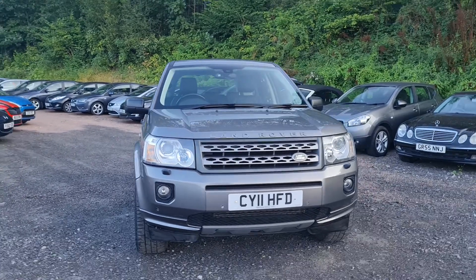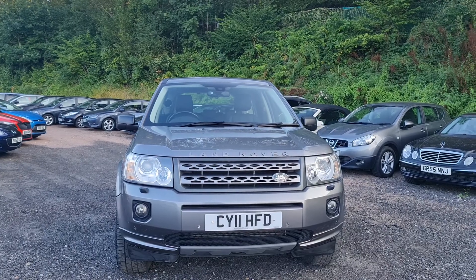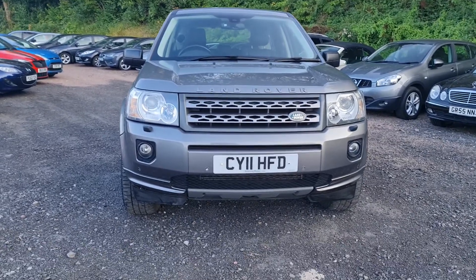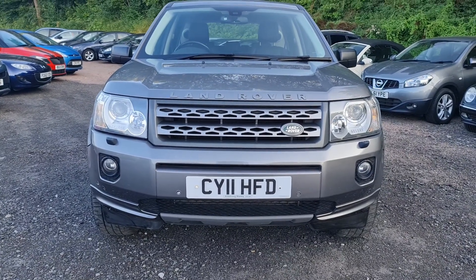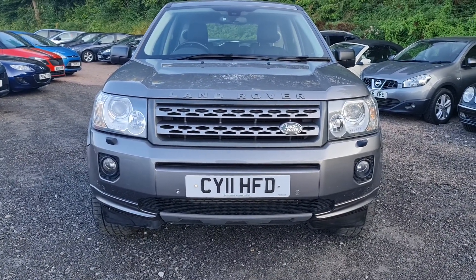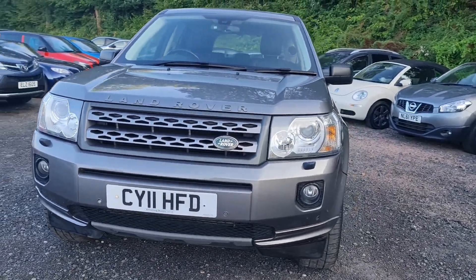The car's finished in a nice metallic grey. As you can see, it's got the familiar Land Rover face with the large grille and the spot lamps there. Considering it's done a lot of miles, there's not really any sign of any wear and tear on this particular car. It's very well preserved, been very well looked after clearly.